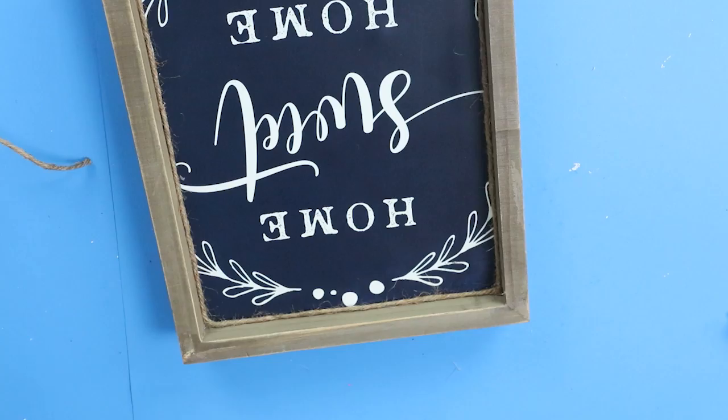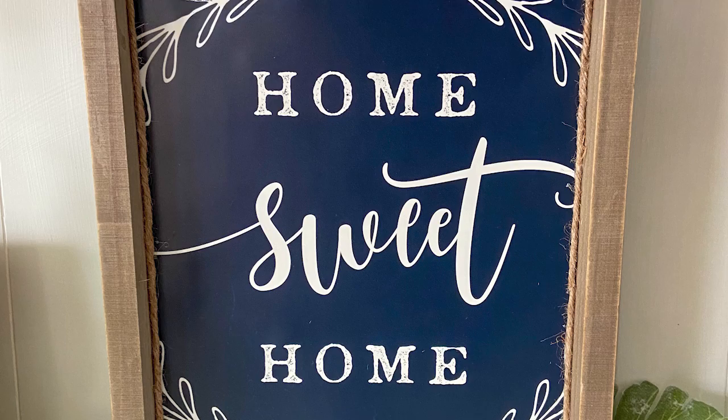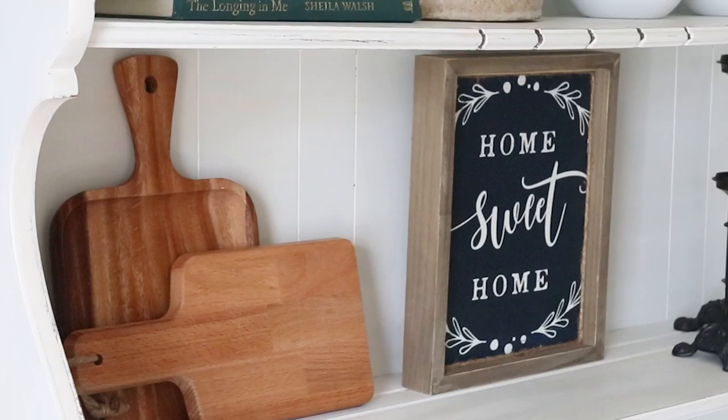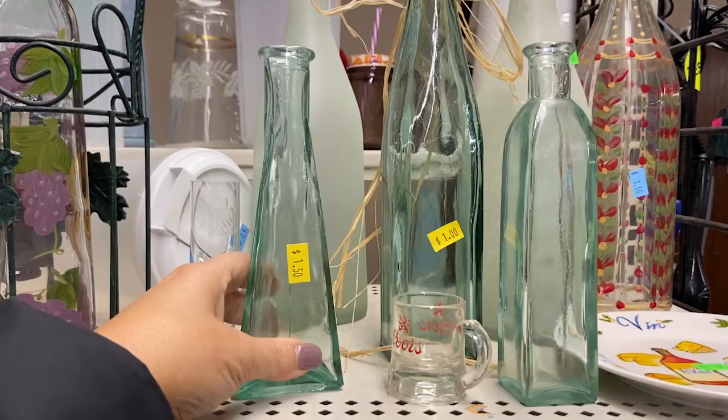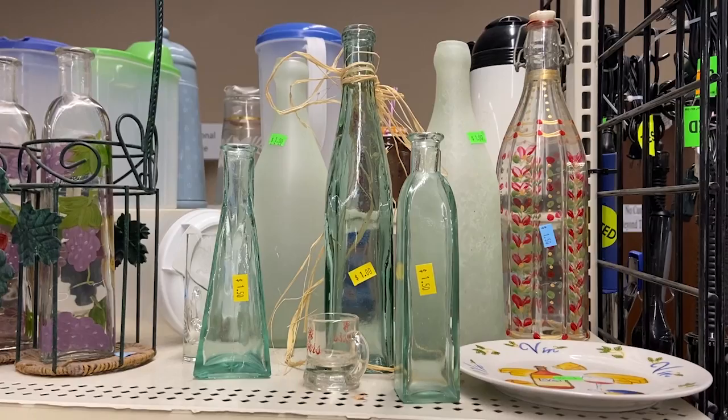This sign only cost me $3 and I think it is adorable. To finish off this shelf, I'm going to add some cutting boards I already had — they did come from the thrift store. I think cutting boards are great in the background; they just add a wood element and a little bit of texture. I also found some cute blue jars — they were $1 to $1.50 each — and I'm going to add the blue jars in front of my cutting board to finish off this shelf.